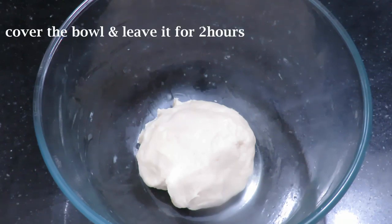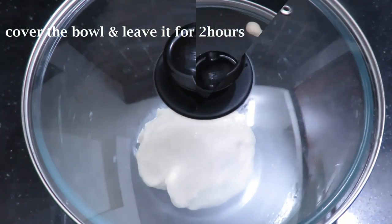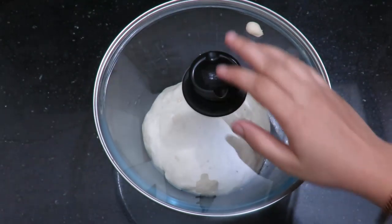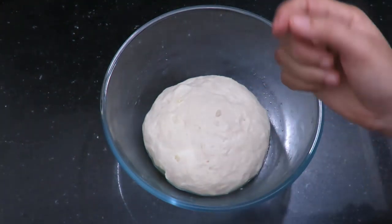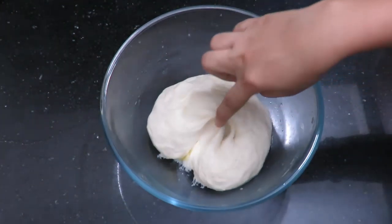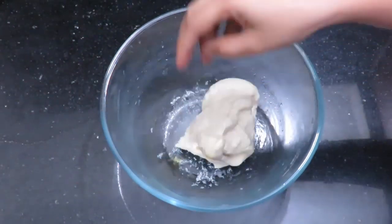We will blend it and let it rest. After this, we will knock the dough into a ball — this is good for releasing the air bubbles. It is good for the dough.